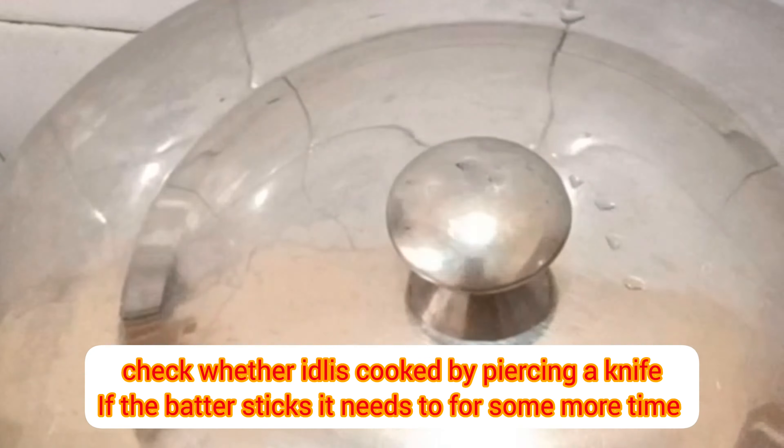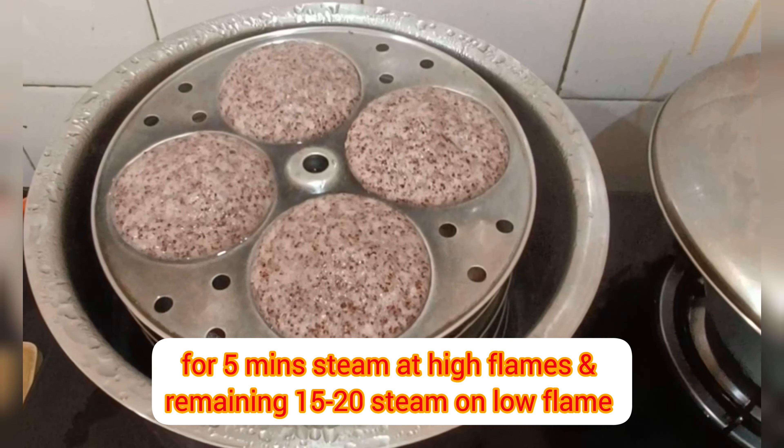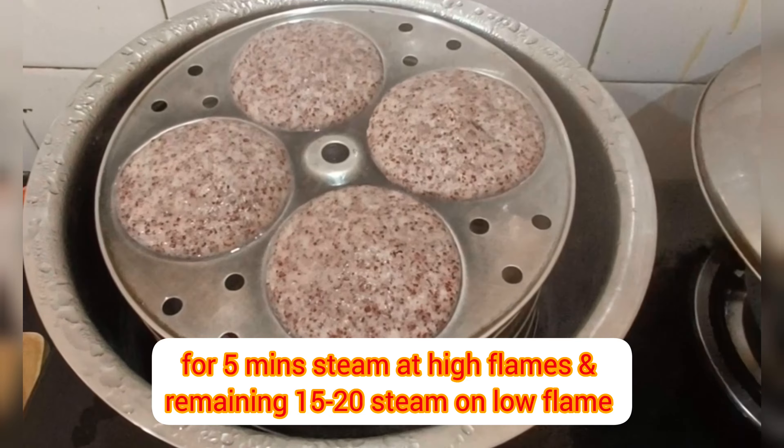Now the idlis are done. Serve with sambar, chutney, ghee, and karapodi. Enjoy the millet idli!